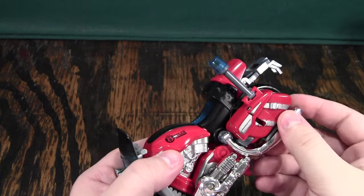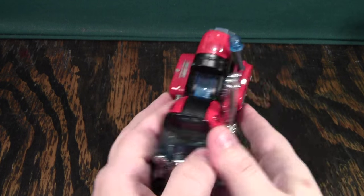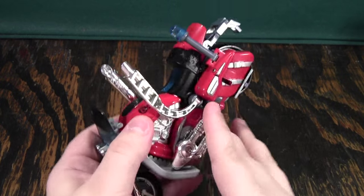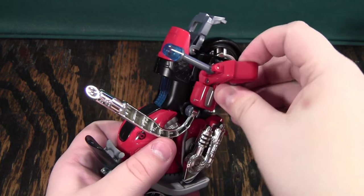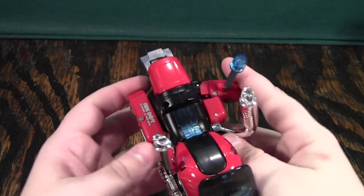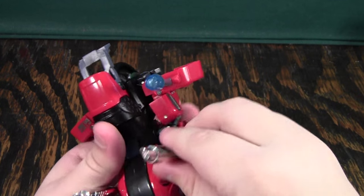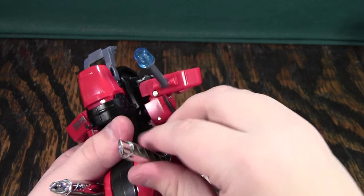To transform this guy is kind of interesting. When you see where he's going, you'll think about certain Beast Wars or Beast Machines characters. The first thing you'll do is take the exhaust and pull it out like this. This will let you pull this section out here, because these are supposed to go up here, but if you just put these up here then you can't pull this out.